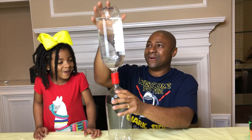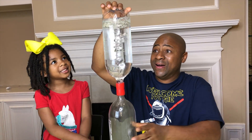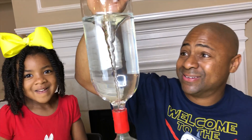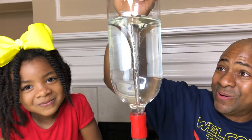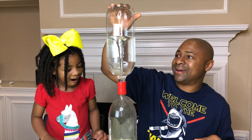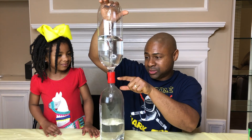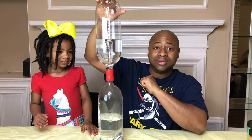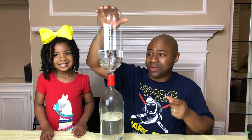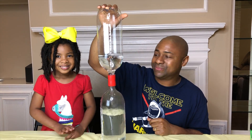Check it out guys! Let's give it a quick shake! Wow! Do you guys see that tornado in the bottle? Look at it! So what we have done is we've taken two bottles and put this cool little thing in. This is called a tornado tube and it allows us to shake the water and make cool tornadoes. Isn't that amazing?